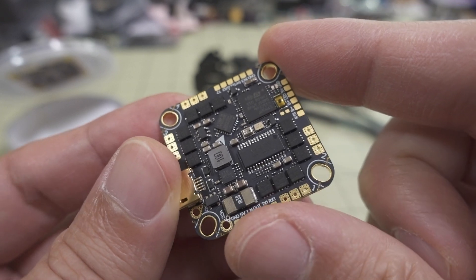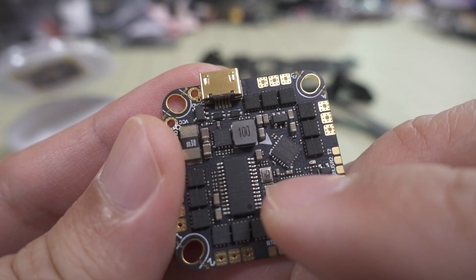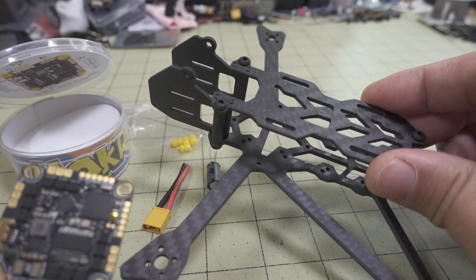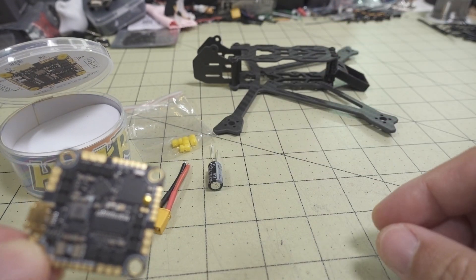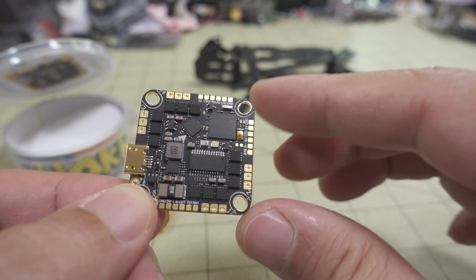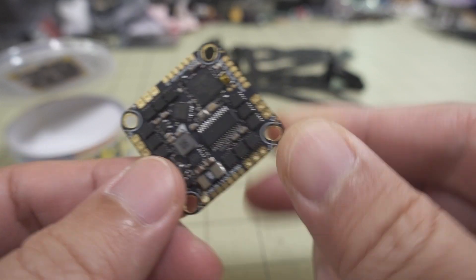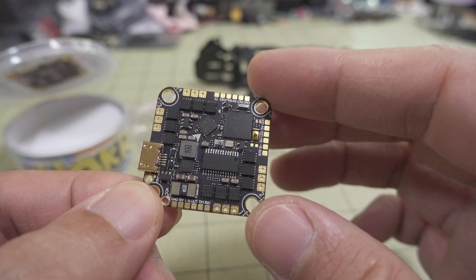The other thing I noticed is this one has a barometer, which is right there, and that's going to be useful for the build I'm putting this in. It's going into the Airblade Mini Transformer 4-inch Micro Long Range build, and the barometer might be interesting in terms of getting accurate altitude information.